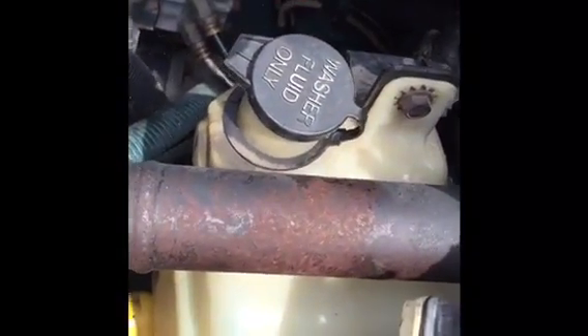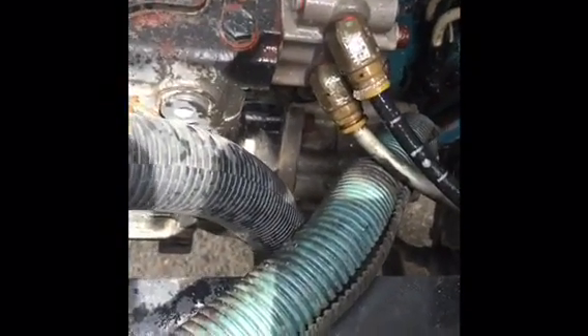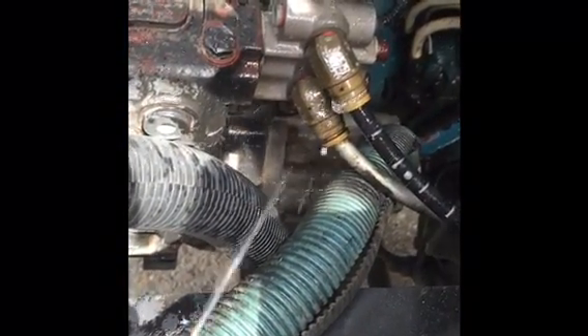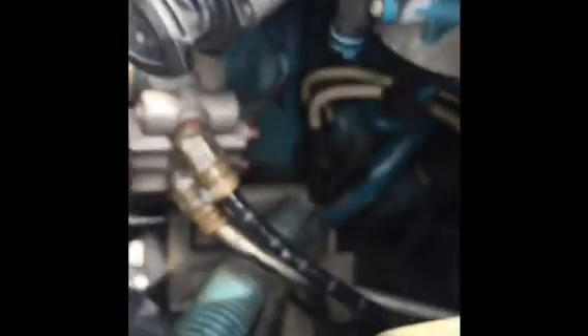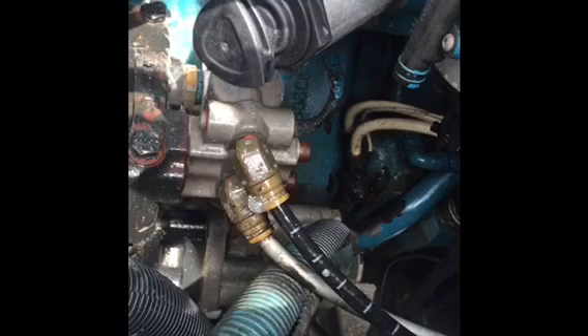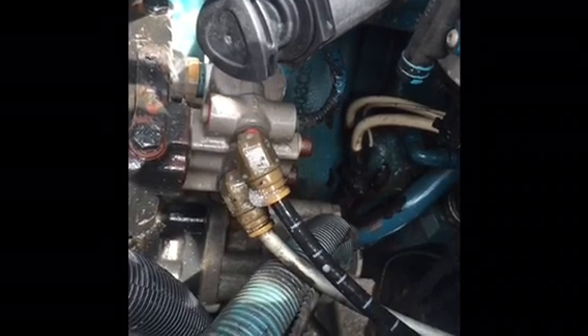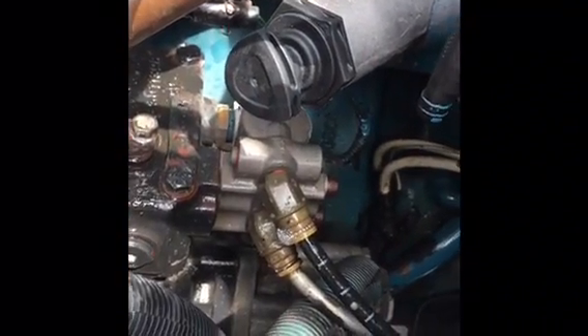Once you fill it up with water and soap, you begin to spray down all of your air lines. And this is what I found out right here. Right off the back, you guys see that? That's it. There's my little problem there, guys. So I'm going to have to change out these little things right here. But there you go.